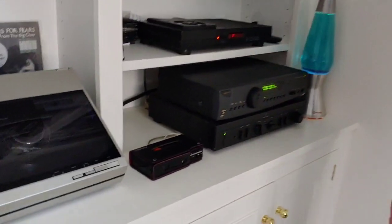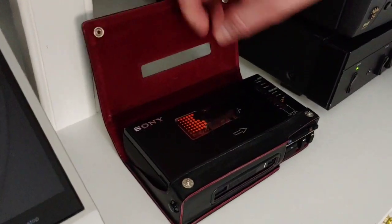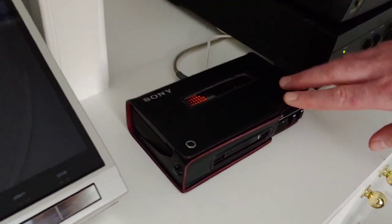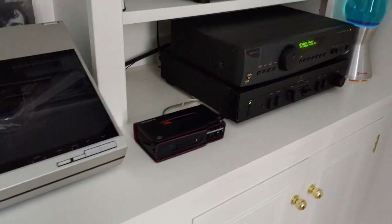I've also gone back in time a little with a Sony Walkman Professional — I think it's the WM-D6C. Really great sound out of that. It was the BBC's professional choice.